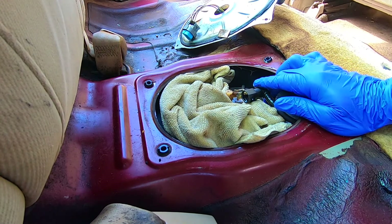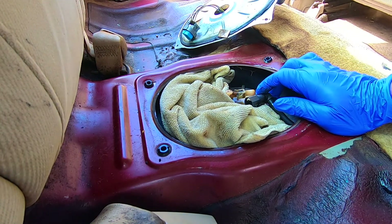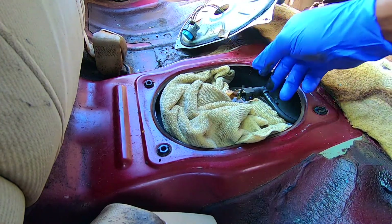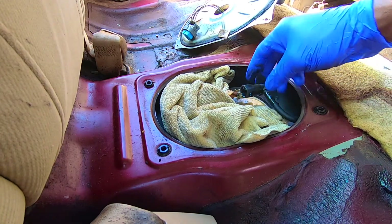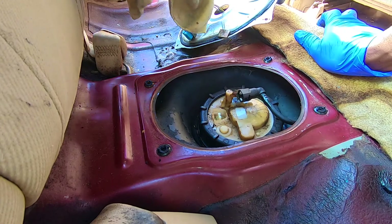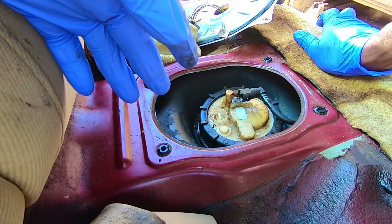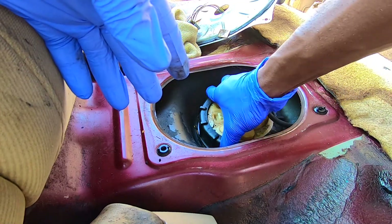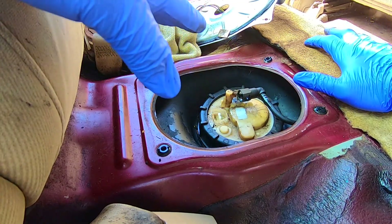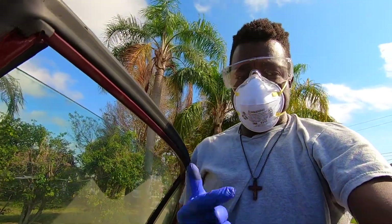There we go, we got it out just like that! As you can see here we have no fuel pumping, so yeah, we're good. Now the next thing we have to do is remove this — it can be really hard to turn so I'm going to try my best.